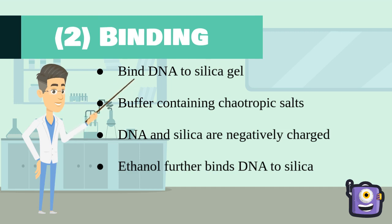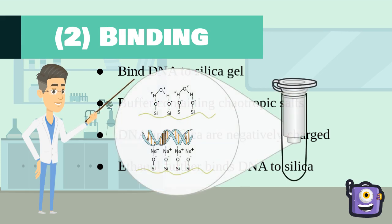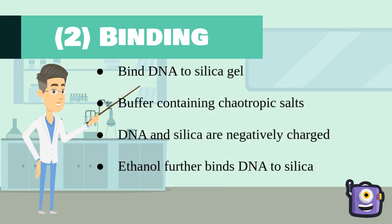The second step is binding. The goal of this step is to get the DNA to bind to the silica gel. The buffer in this step requires chaotropic salts and ethanol. DNA and the silica gel are both negatively charged, so they both bind to water via hydrogen bonding, which prevents the DNA from attaching to the silica gel. The chaotropic salts will weaken their bonds with water, allowing the DNA to bind to the silica gel. Ethanol is used for further dehydration of the silica and DNA.